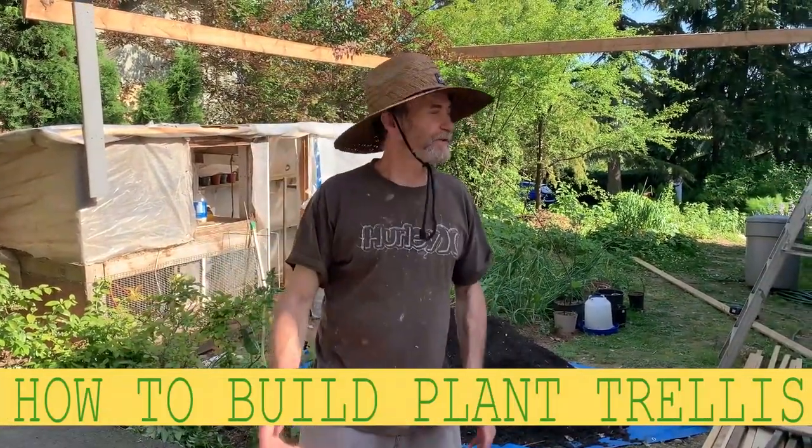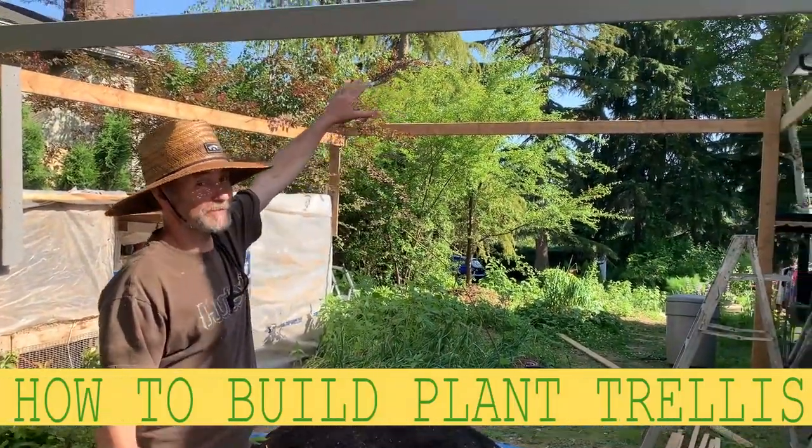Hello my friends, Bayani here. In this video I'm going to show you how to build a trellis for plants.